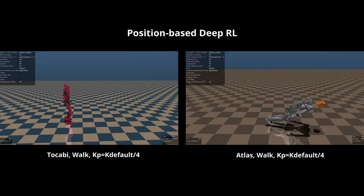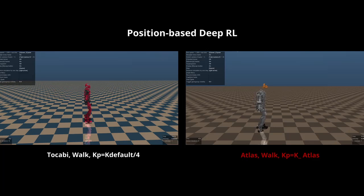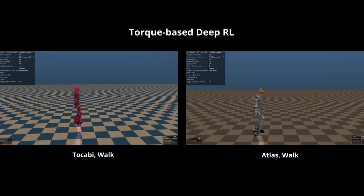In this experiment, we investigate whether the same gain can be used as the robot platform changes from Takabi to Atlas. In the position-based deep RL policy, using the gains of Takabi — verified in experiment 1 — on Atlas made the simulation unstable, and a separate gain should be tuned for Atlas. In contrast, the same parameters used in Takabi could be simply transferred to Atlas, and no trial and error was required in the torque-based deep RL policy.